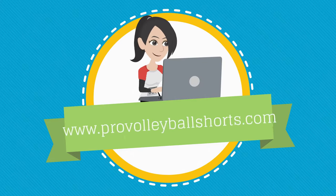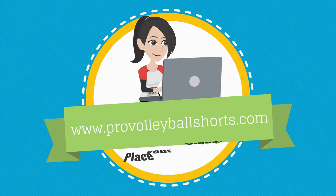Stop waiting. Visit www.ProVolleyballShorts.com to place your order today.